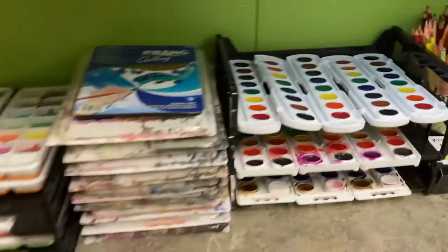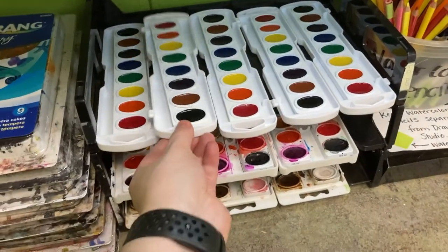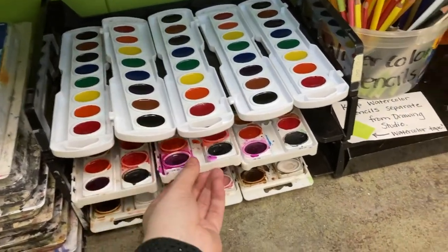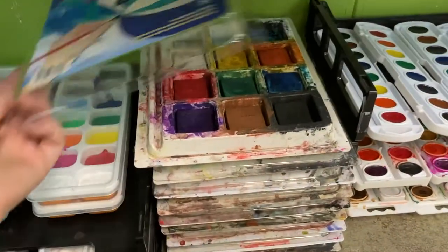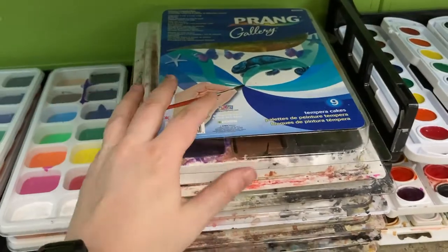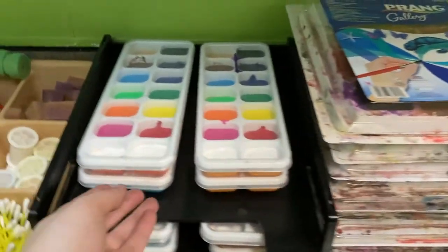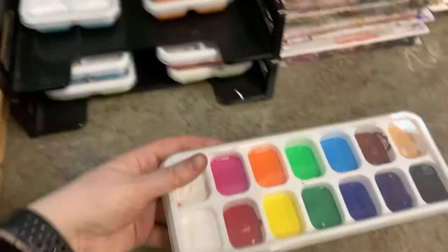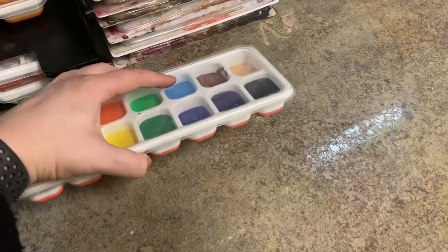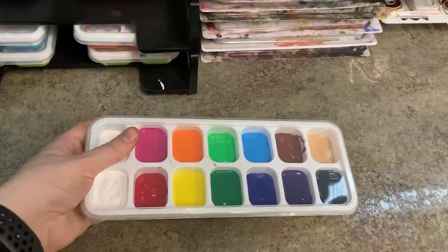As far as paint goes, we have a couple choices. We have watercolor trays in single and double stack trays. We have tempera cakes, which have a lid included — this just helps keep the containers from sticking together. And wet tempera paint. These tempera paints are divided up into ice cube trays; you can take one or two per table. They have a special lid that helps keep all the colors separate.